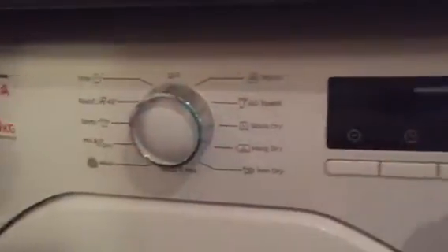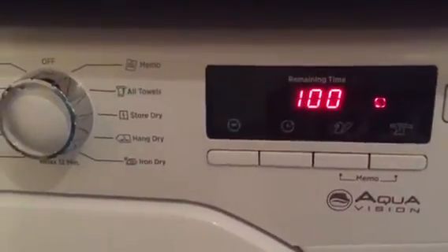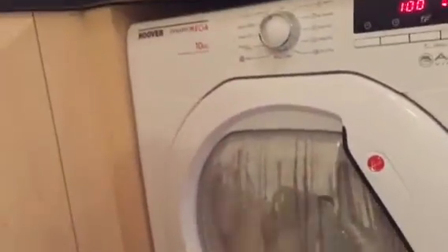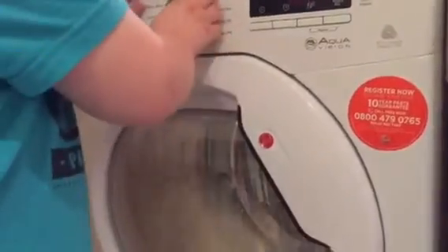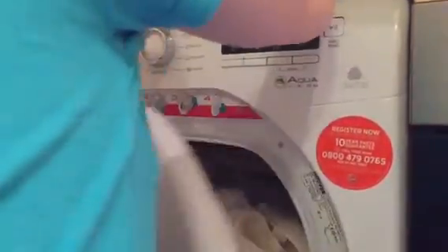And you can turn here, turn it here. Door — here. And how do you empty it? It's got a fork here.